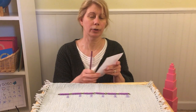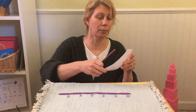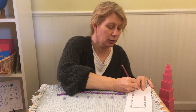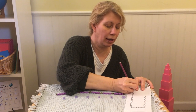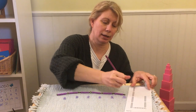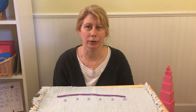You also have a recording sheet where you can color the beads and write your numbers. Color the first link. One, two, three, four, five, six, and write six. Keep going until you've filled in your whole recording sheet.